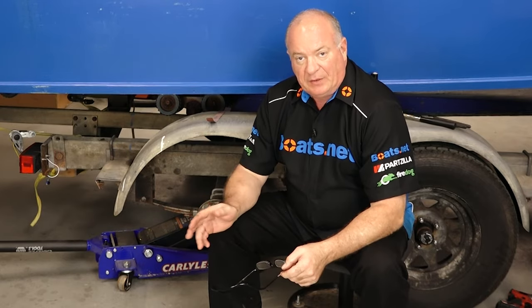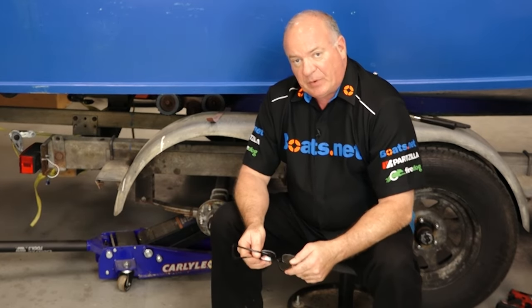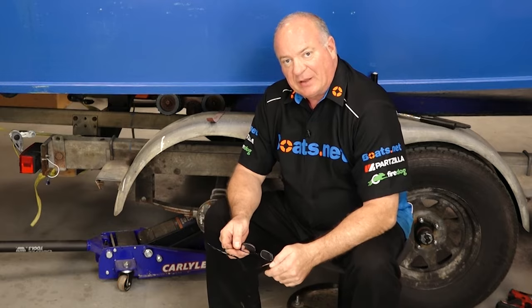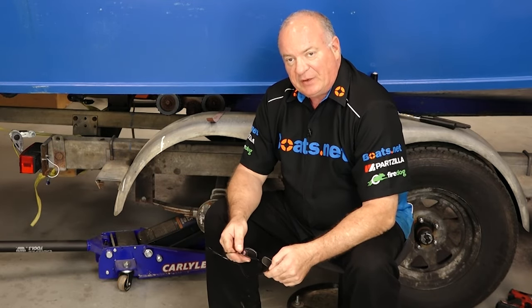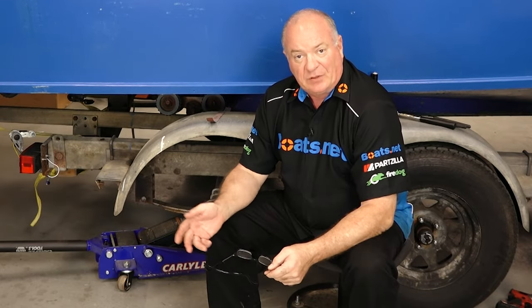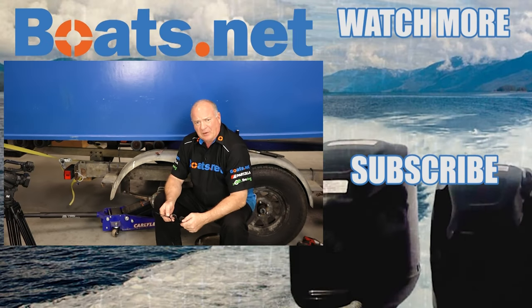Alright guys, that is going to wrap this one up. All I have to do now is just reinstall the tire and get those lug nuts torqued down. If you need these parts or any other parts for your boat, come see us at Boats.net and we can get you taken care of. If you have any questions or comments about this video, leave them in the section below and I'll do my best to answer. If you like what you see, go ahead and hit that subscribe button so you can keep up with whatever I'm working on next. Thank you for shopping with us at Boats.net, and we will see you in the next video. Y'all have a great day.